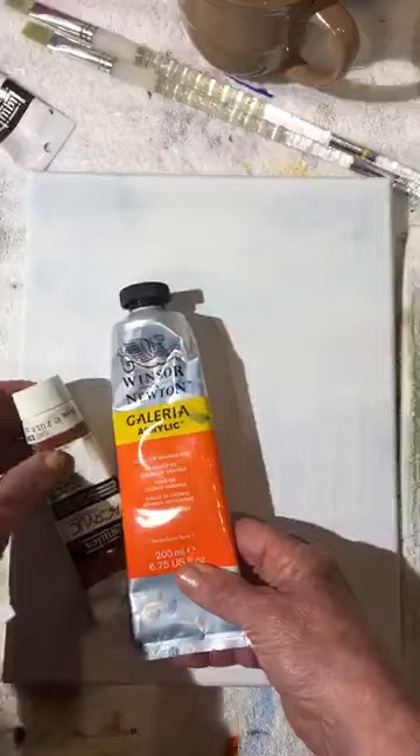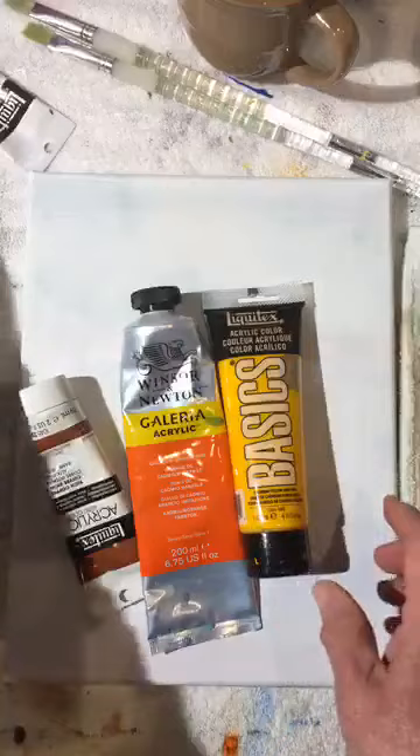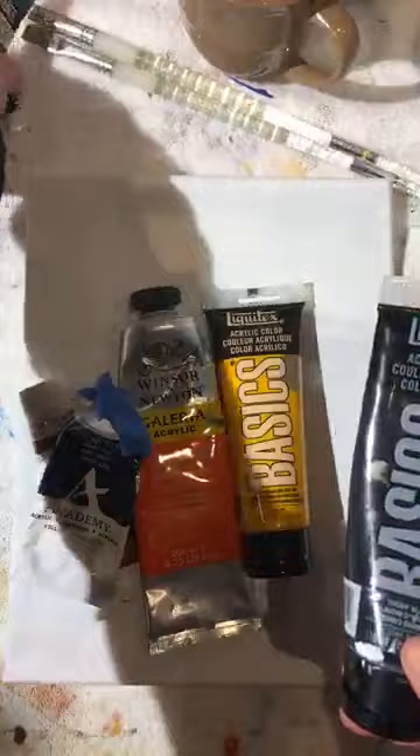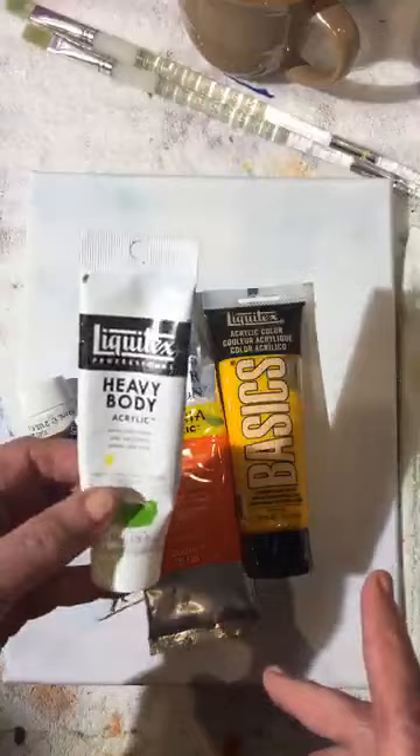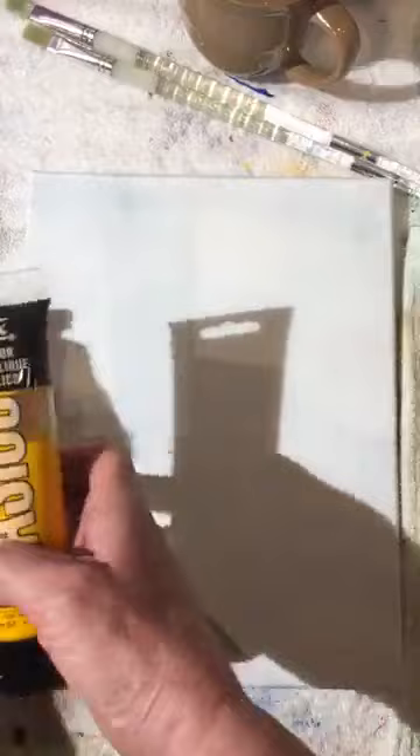A little bit of sienna, a little bit of orange, maybe a little bit of yellow, a little bit of black, a little bit of blue, and a little bit of green. This Liquitex is actually my favorite acrylic paint — it seems to last the longest in the tube and stay the freshest, which is a big deal if you have to step away for a bit.